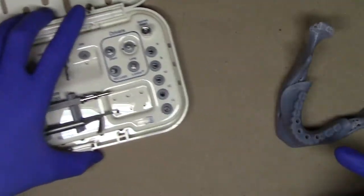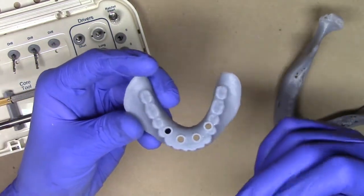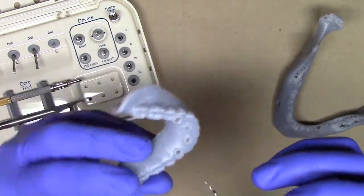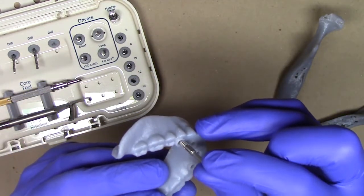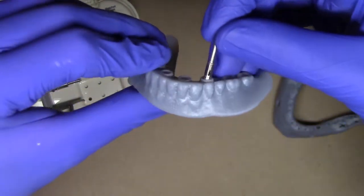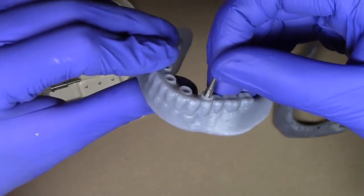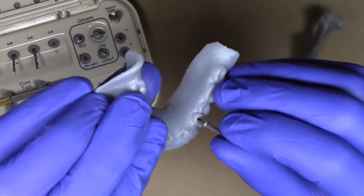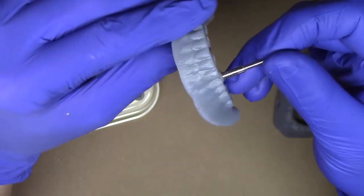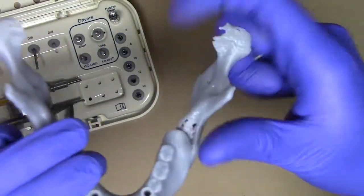The same thing is what we're going to do here with our 3D printed surgical guide from the Blue Sky Plan software. In the software I've chosen the diameter of our guide tubes to correspond with the drill stop diameter. The idea is that as I'm drilling, I'm going to use the outer wall of my drill stop to give me some angle or trajectory control while it's on the patient's edentulous ridge.